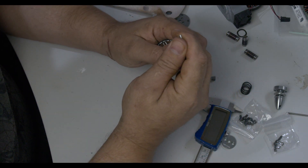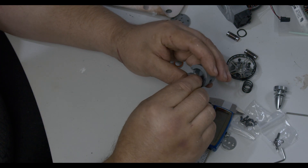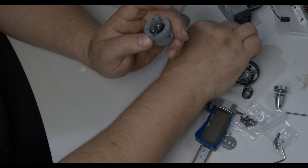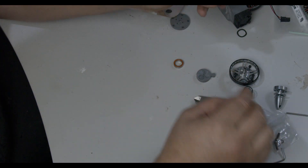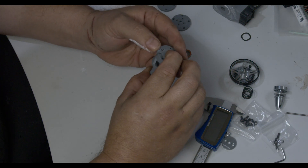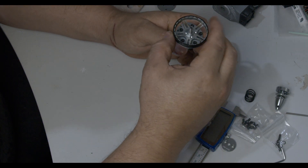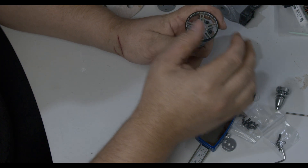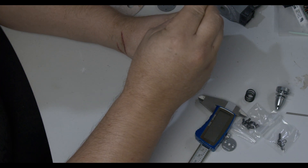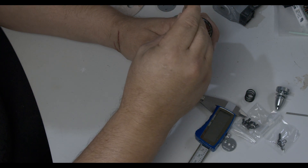We can pull it all down and start assembling it properly. So now we pop in our three rollers and put our wavy washer on. My next step is to make something that centralizes that. When you're prototyping, you kind of put it all together and make it work, and then do the refinement afterwards. There's no point refining something because you'll spend hours developing something that might not ever be used.